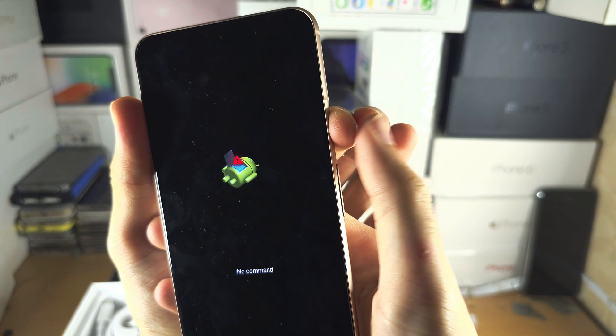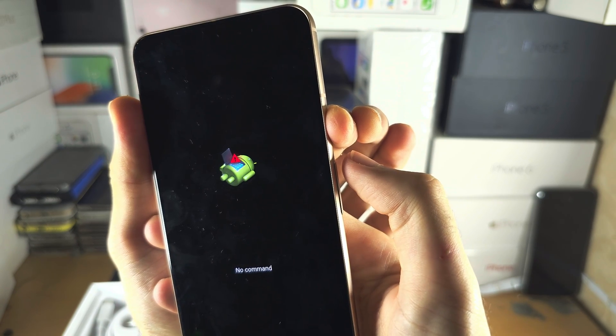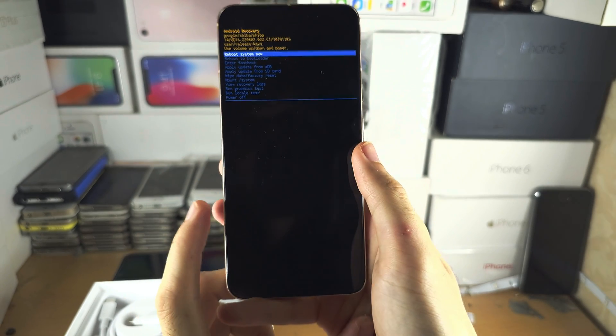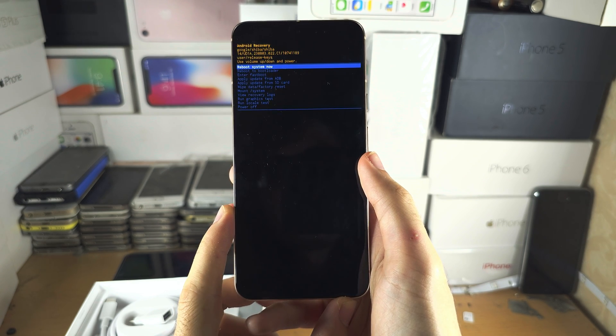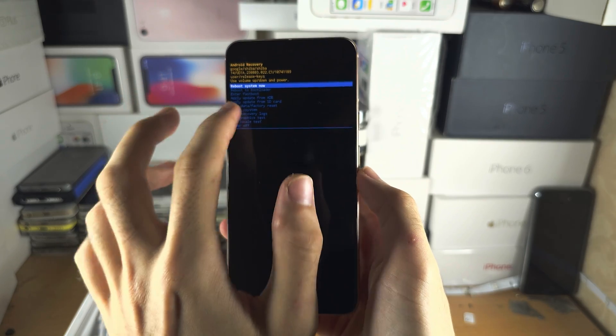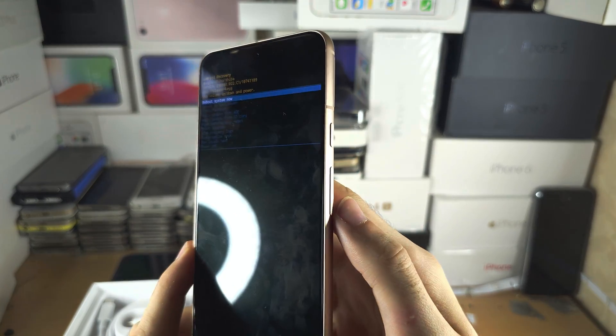While holding the power button, click and release volume up. We are now in recovery mode. From here you can't use the touch screen — instead you use volume down and up to navigate, and you click the power button to select.